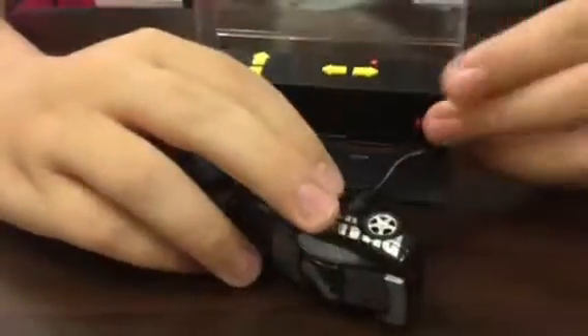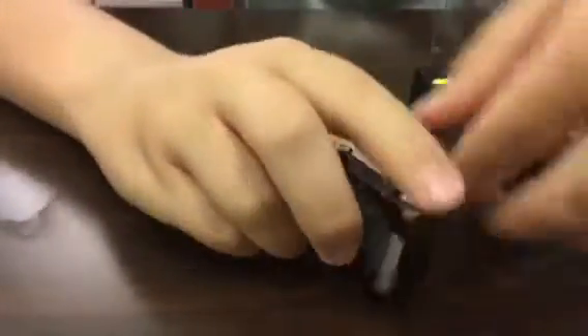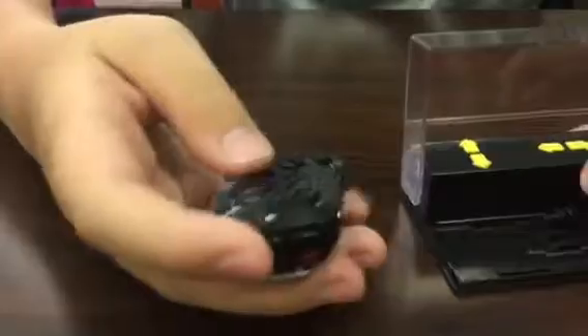This first light is the charging light, and when that goes off the car is fully charged. I charged it for this video. When it's on and you unplug it, that's the starting light, and when you turn the controller on it pairs them — then it stops and you can drive it.